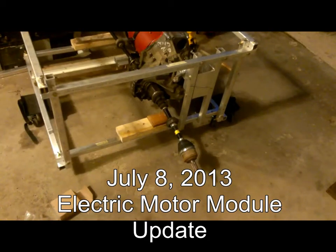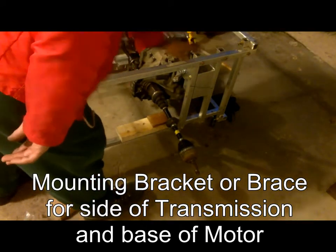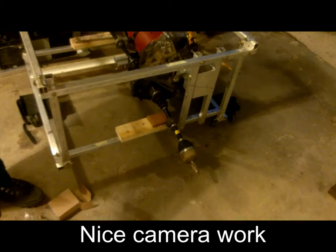It is July 8th, Monday, Saskatoon — the electric motor module update. We are looking at this brace here and the brace down here. Those are the new additions for the day.